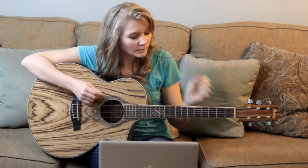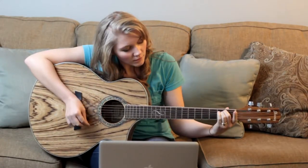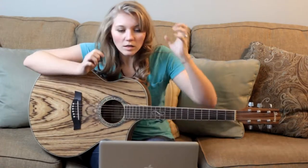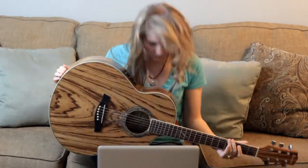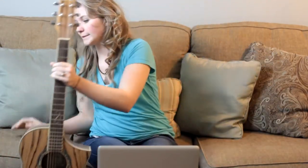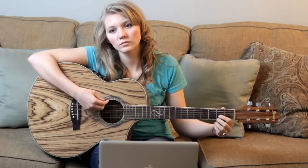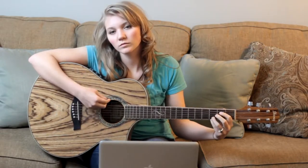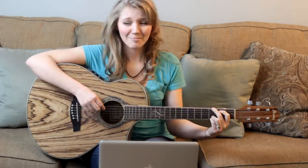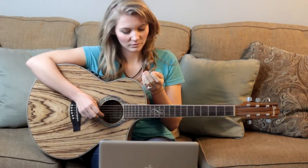It burns! D, E minor, G — I'm gonna wreck it. No, no, it's too expensive. Guitar for sale. Okay, try again. D, E minor, G — oh my gosh, I got it! Maybe this isn't so bad.